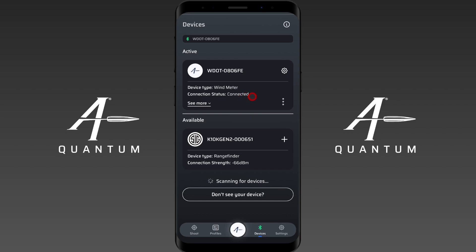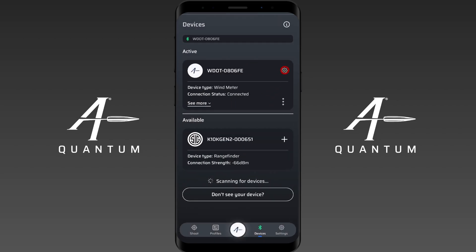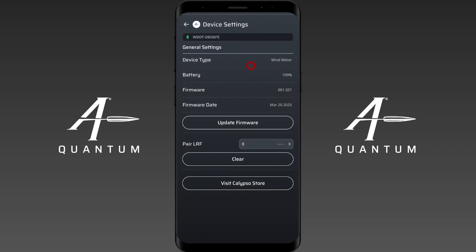Now, if you skip the firmware update, by hitting the three buttons here, you have the ability to remove the device entirely from the app — maybe you want to attach it to something else, put it on another device, give it to a buddy. But we also have the settings. Clicking this gear icon takes you to the device settings as well — you can get there either way.